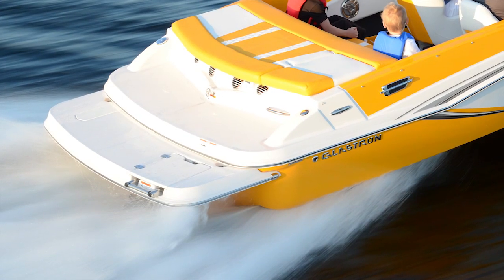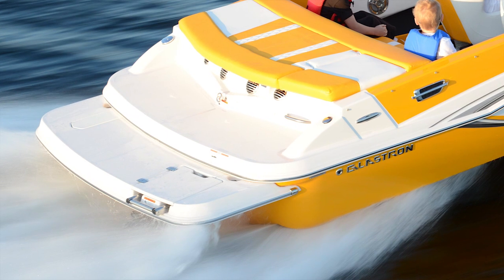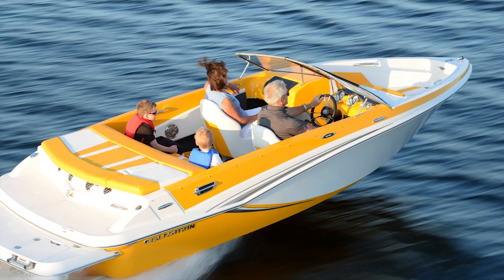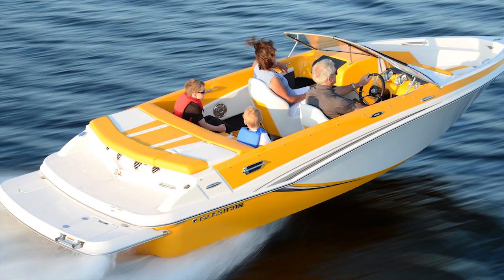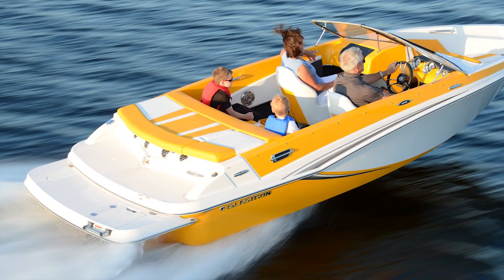One of the must-have options you have to get on this boat is the extended swim platform, which gives you a little extra room for water sports or if you just want to hang out in the back. It puts you a little closer to the water and it also gives you a concealed three-step ladder. This boat comes standard with a ski tow, so water sports are definitely in the picture.